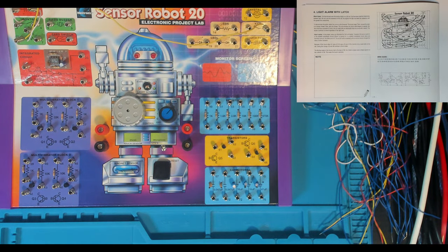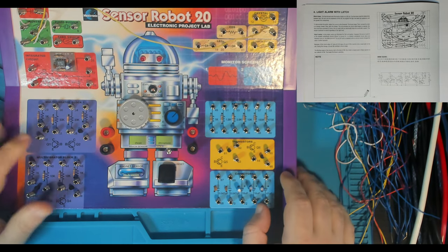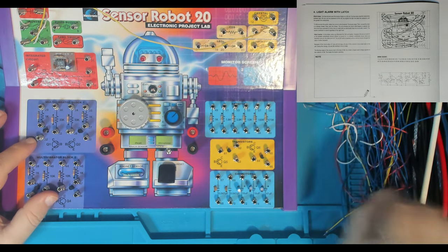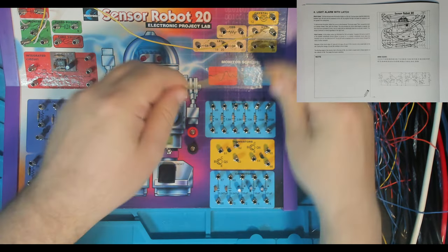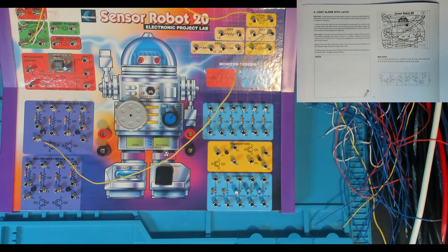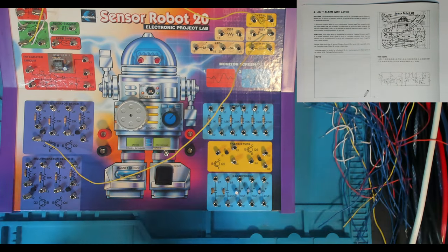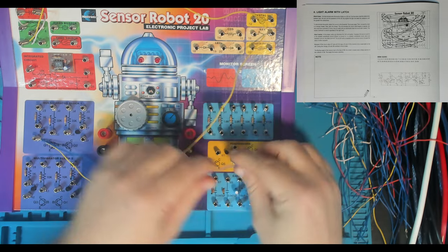And then we've got 17 to 32. Where is 32? It's down here in the multivibrator block 1. I'm not sure if a blue wire will make it. We don't like using up the yellows — we've only got four yellows. Never use a yellow when a blue will do; I think that's the rule. That was 32. Then 32 to 63, which is over here — that's Q5.